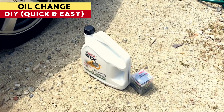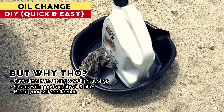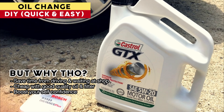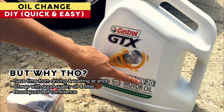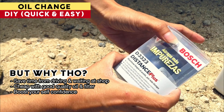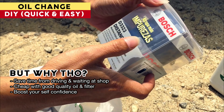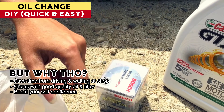Doing an oil change yourself can save you a lot of money. We need a container for the old oil. In your case you need a 5W20 — and that's a Honda. What is the oil filter? New oil. You paid how much for that? That one is like 11 dollars and this one is 16 dollars.